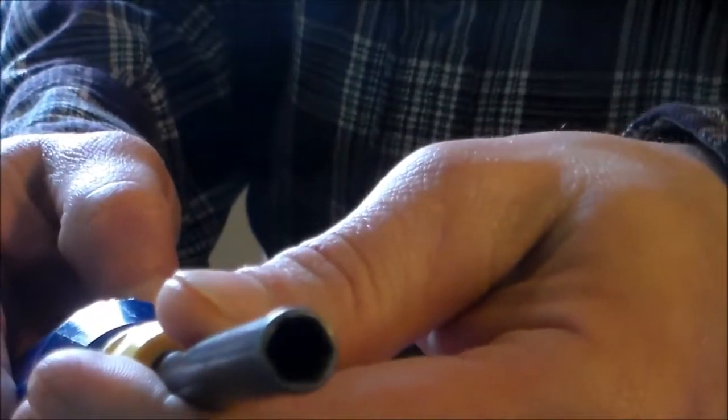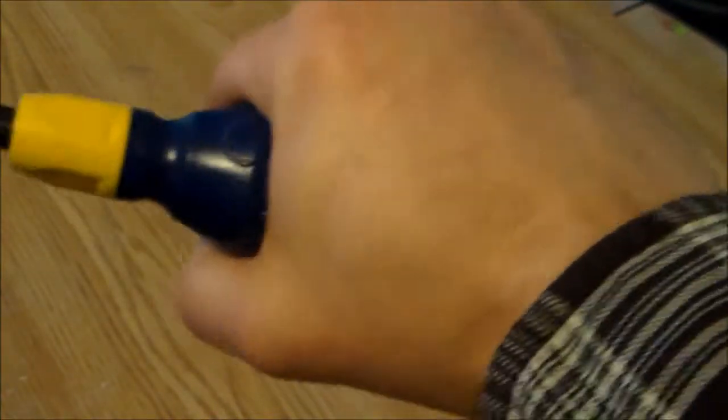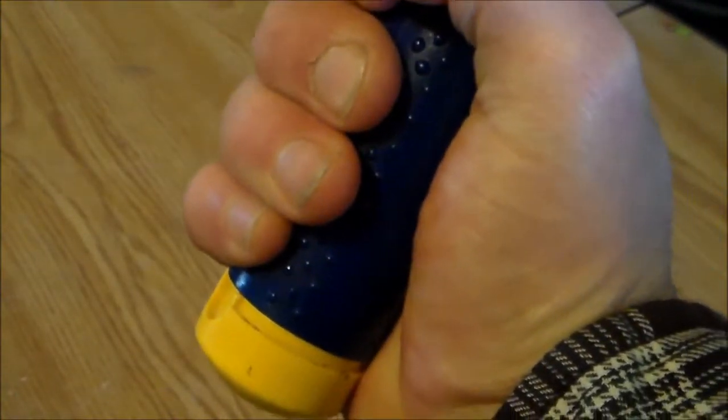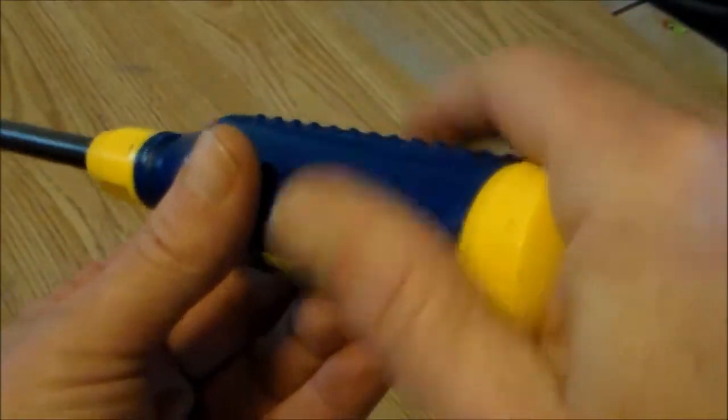The screwdriver comes with seven double-sided bits that store in the handle. Each bit is the most common bit configuration and size, so you will almost always have the right size that you need. The shaft is a quarter-inch hex, so it is perfect for things like sheet metal screws.